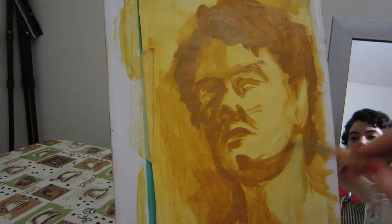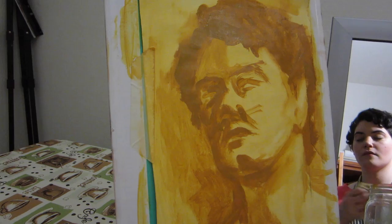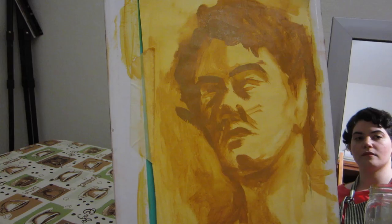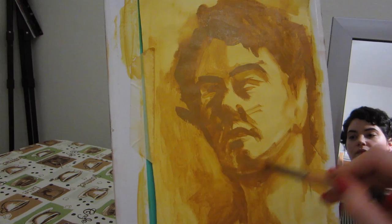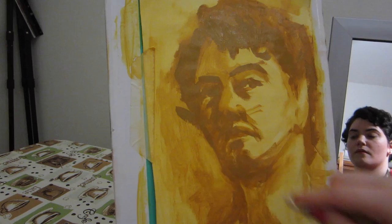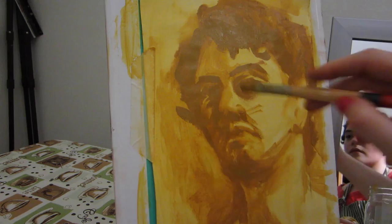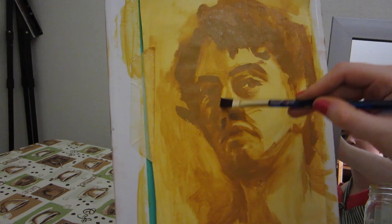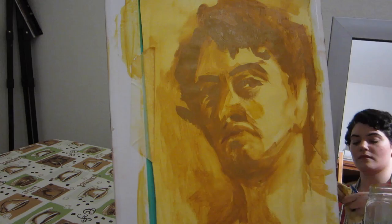From here I just slowly build up the value contrast and adjust details as I go. I haven't painted in a few months, so I'm a little bit rusty — you can kind of tell by how much I'm struggling right now to get the nose right. I also have a habit of using my finger to wipe away certain areas, and this is not a good habit to have — it's more likely that you'll make a mess that way, so I don't recommend doing this. You should always use a rag instead.